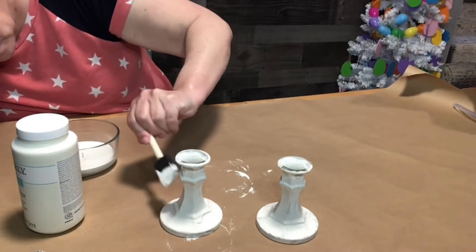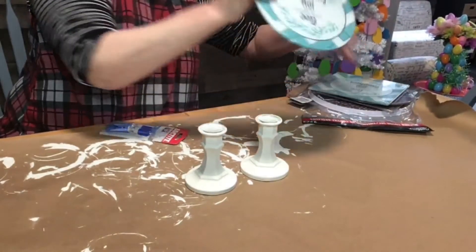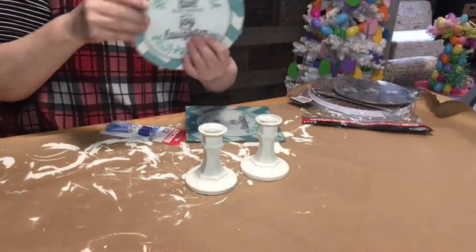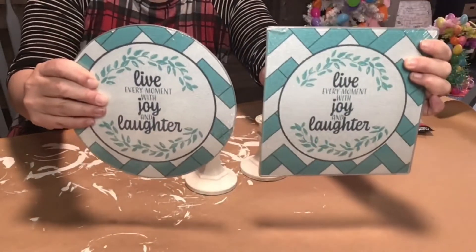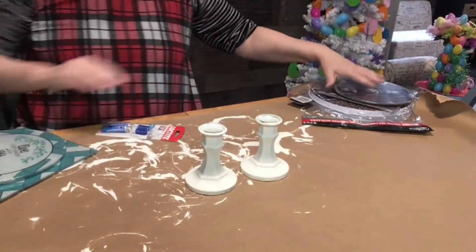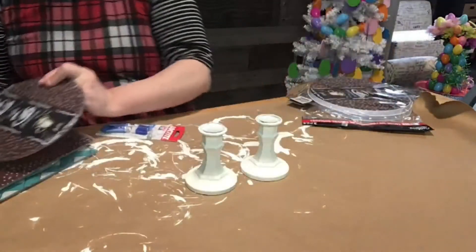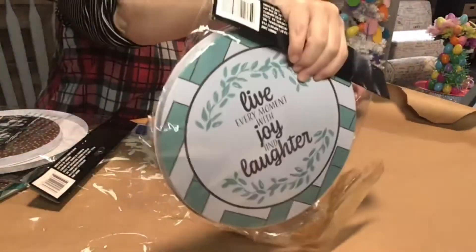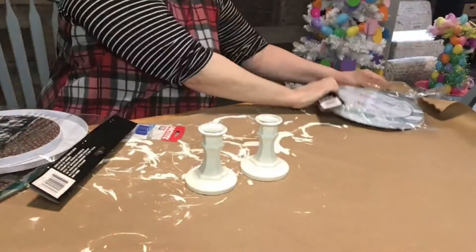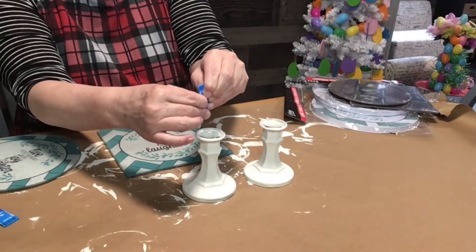Once I got them all covered, I took these glass cutting boards from the Dollar Tree. This one says 'live every moment with joy and laughter' — those were $2. Then I got coffee ones and these burner covers from the Dollar Tree. I thought they would make a really pretty tiered tray. So the first thing I did was take my gel super glue and glue the two candlestick pieces together and held them still for a second.